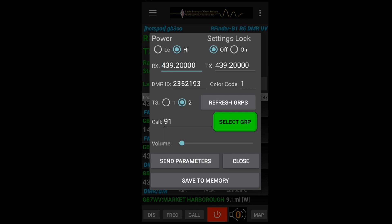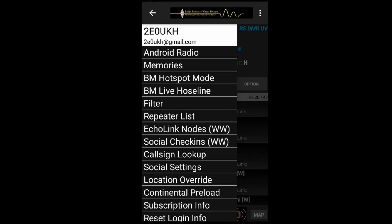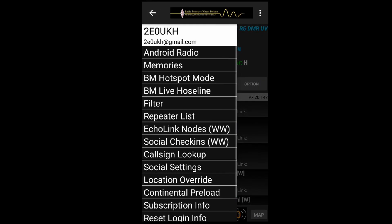There's DMR ID, color code, time slot, refresh, and talk group - it shows talk group 91 here but you can change it to a different talk group. When you've got it how you like it, you can send it to the radio. 'Brandmeister Live Hoseline' just takes you to a website - you'll need Chrome, and it shows the Brandmeister live hoseline.